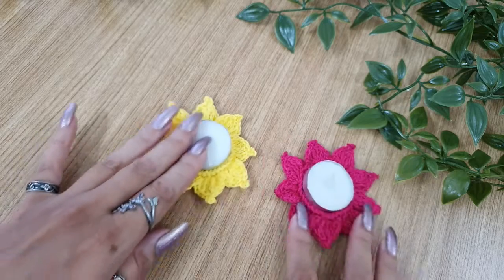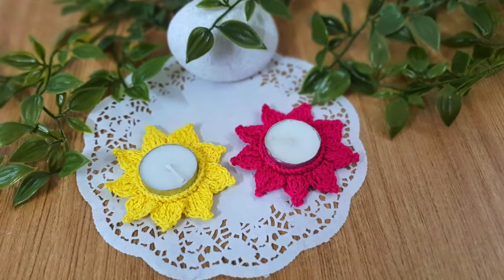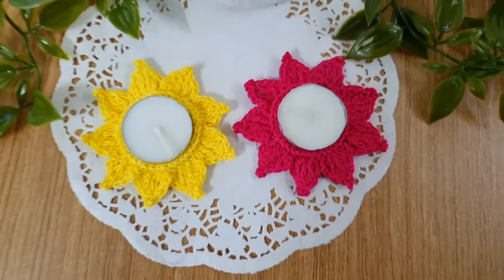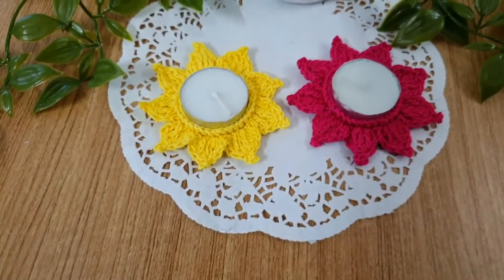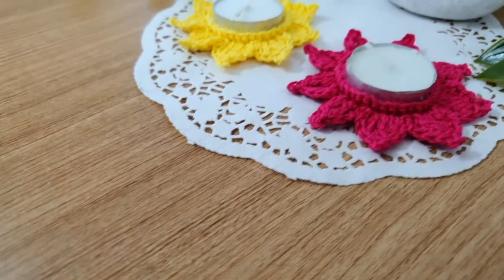That's it, you are done! Now just place a tea light candle at the center and your tea light candle holder is ready to decorate your home for Diwali. Now when you are using this with a wax candle, beware of certain things. Do not leave it unattended — while the candle is burning, make sure that there is somebody to watch the candle.